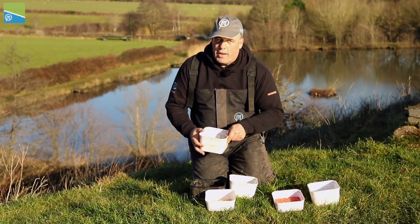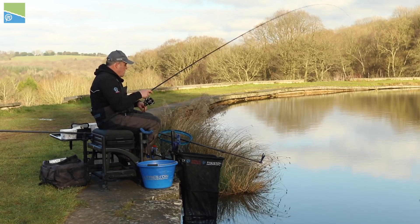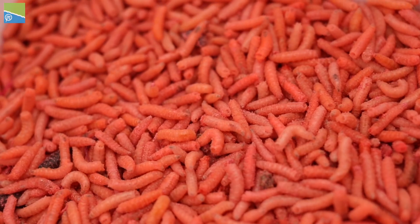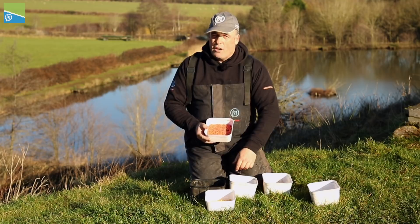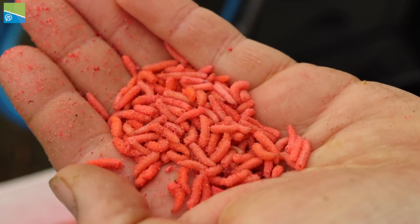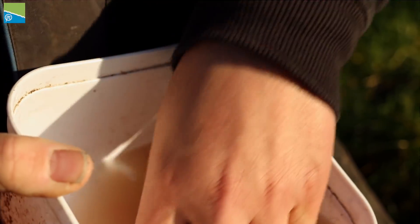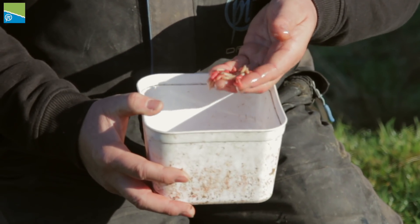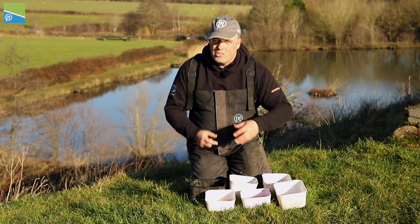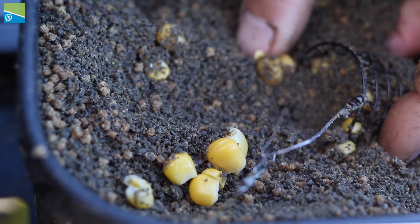I've also brought some traditional baits. I've got casters — I'm going to start for the bream, but if it's hard and I can't catch, I might put some particle baits through like casters. I've brought a pint and a half of casters. I've also got some fluoro pinkies — if you're at a venue with skimmers and roach, putting a fluoro pinky on, or even three or four, can be a great bait. I've also got dead maggots — red and white maggots kept in water to stay nice and soft. My three main baits today are the groundbait, micros, and corn.